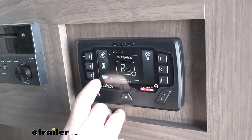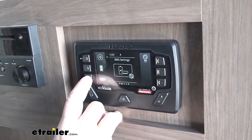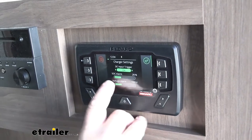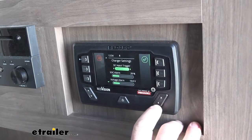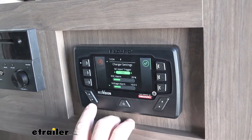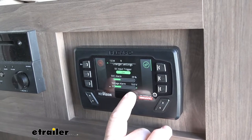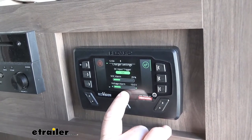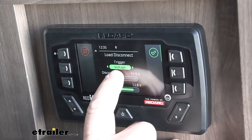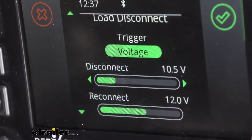We can set up the system so that once our battery drops down past a certain amount, it's going to shut our power off so we're not draining our battery all the way out. We come to this screen, use our up and down arrow, and go to BMS — which is our battery management system. We can set an alarm to whatever level you want. We have it set so that once our battery drops down past 10 volts, it's going to set a voltage alarm to tell us we need to hook up our vehicle or plug into shore power because our battery is getting low.